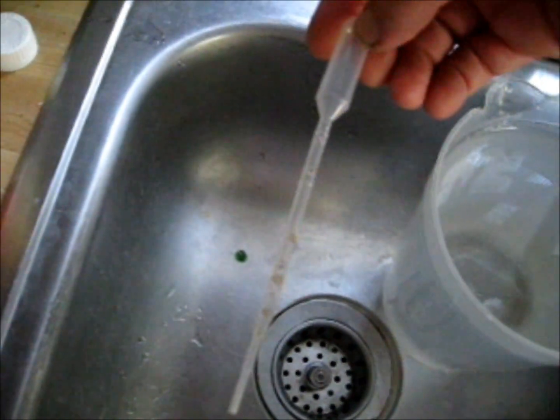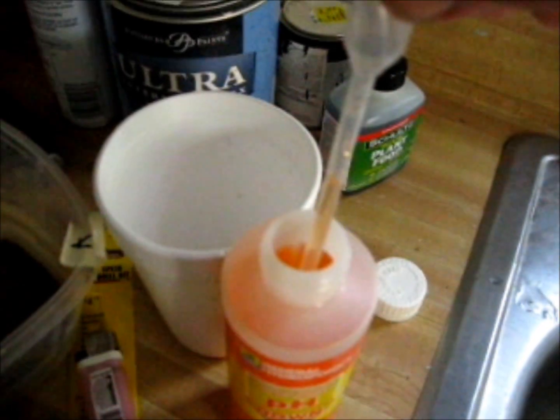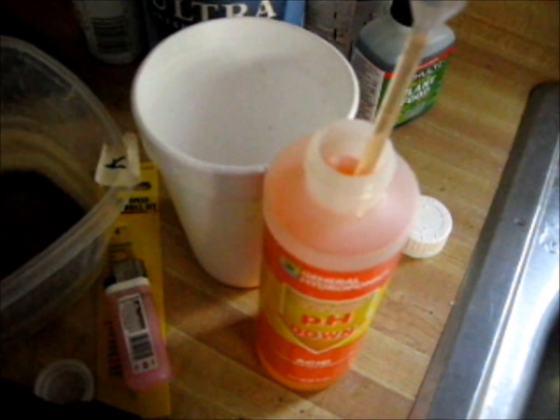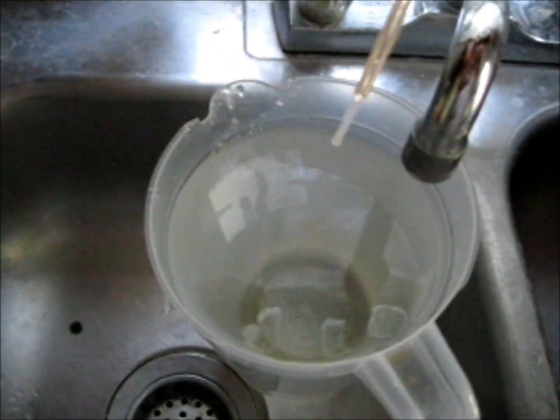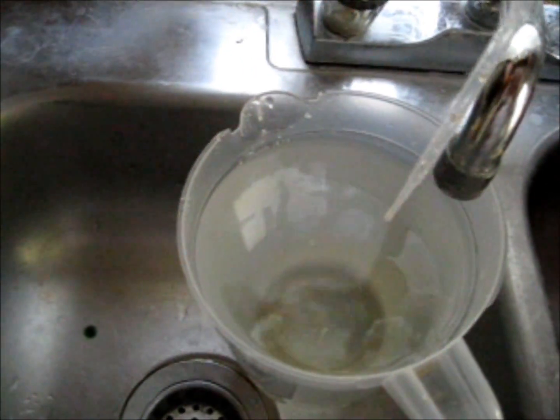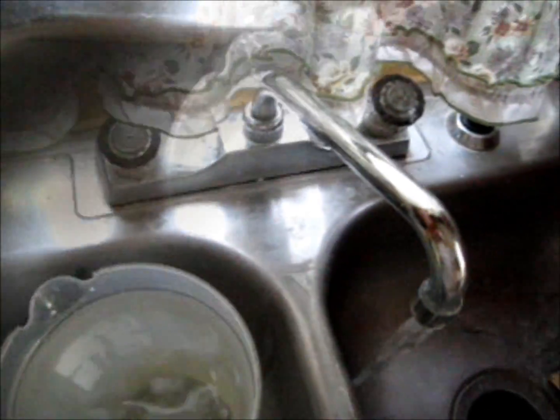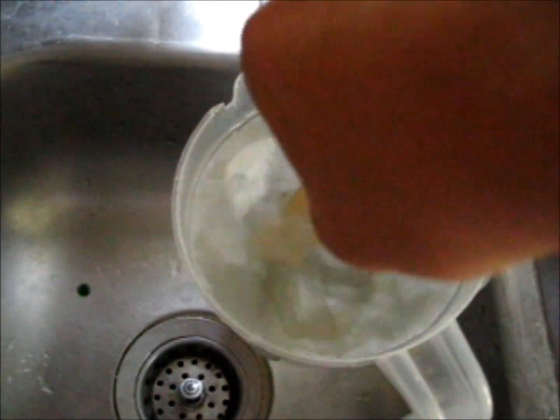So now we take the pH down. Here is a little siphon that you use — put it in there. I already know about how much is going to bring this right to 6, about right up to there. If I put in that much, that will bring it right about to 6. Now I will take a stick and stir this, so you can say the pH is consistent through the water.